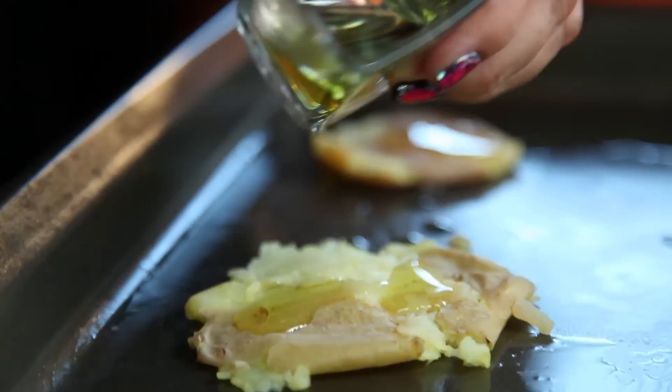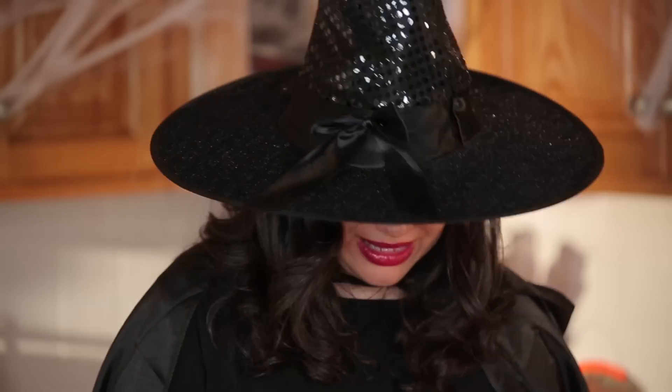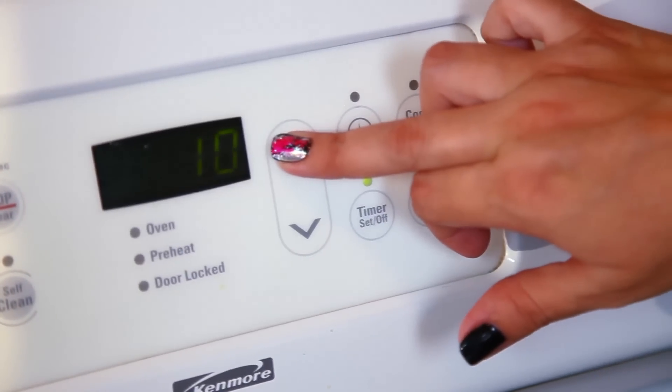Drizzle a little bit of olive oil over the top of each of your smashed spuds, then with your finger give it a little rub. Take your sea salt and sprinkle a little over the top. Place in the oven for 15 minutes or until golden crisp.